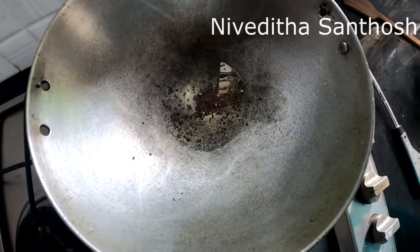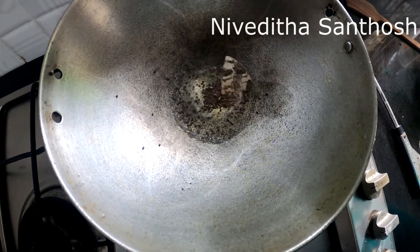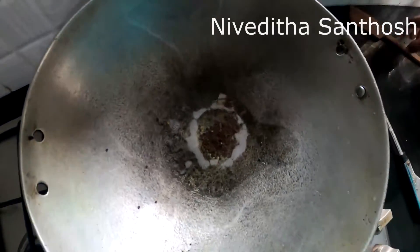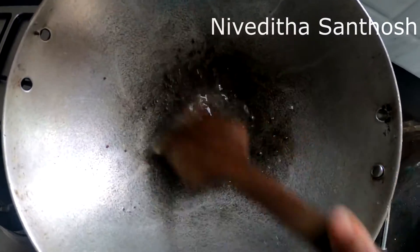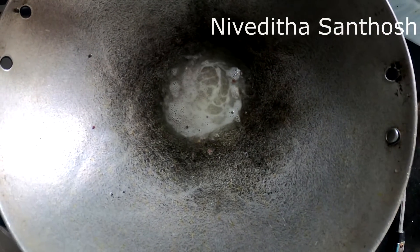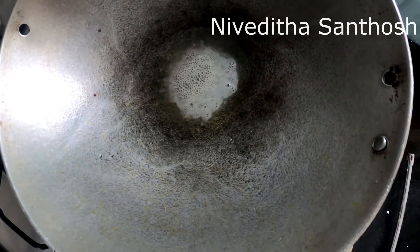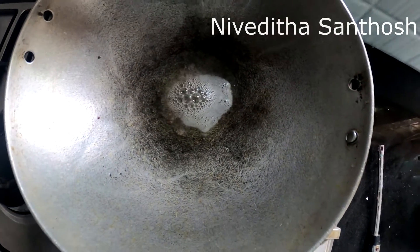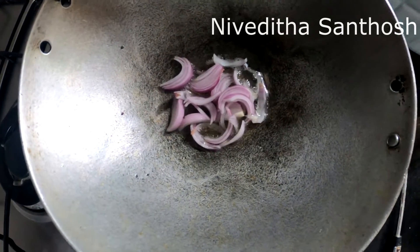I will not have to make it a little. I'm going to drink it. Let's add the soy sauce. Then we add a little bit of salt.